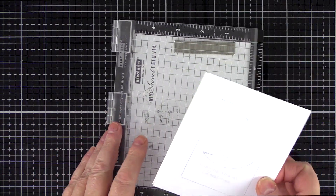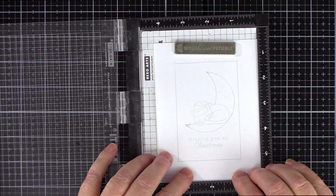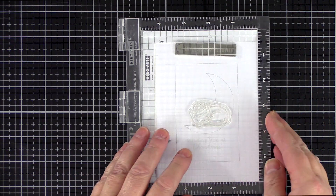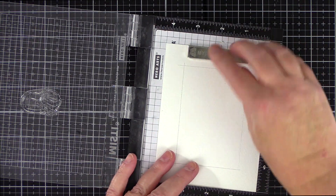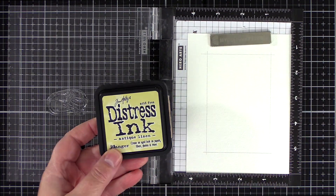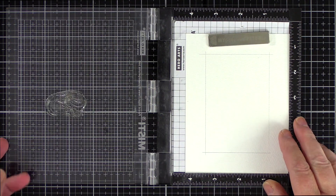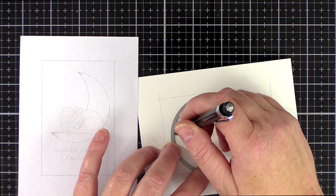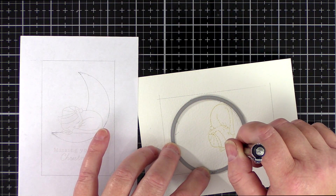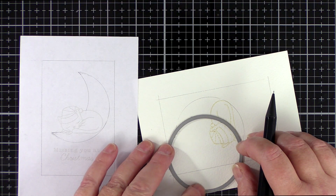I then paired the watercolour card with my plan and placed them together in a mini MISTI. I've seen Christina Werner do this and it's a great way to transfer your plans to your card accurately. I lined up the cat where I planned for it to be on my sketch and then lifted the sketch paper and stamped the cat in Antique Linen Distress Ink. Off camera I then held my sketch and card together against a light and marked where I wanted the top and the bottom of the crescent moon to be. It had taken a few attempts to get the placement right, so it was helpful to transfer these markers.